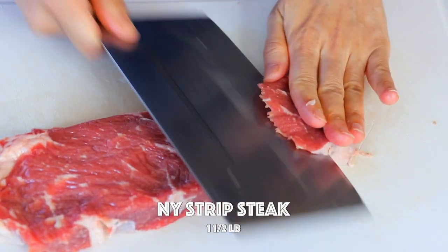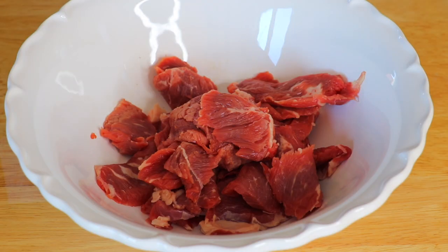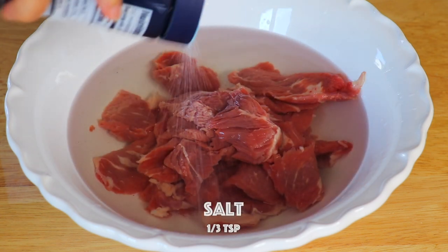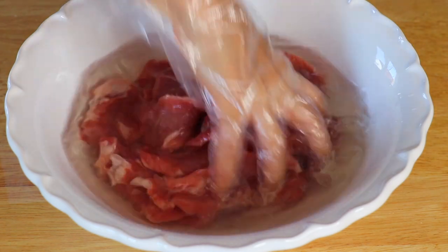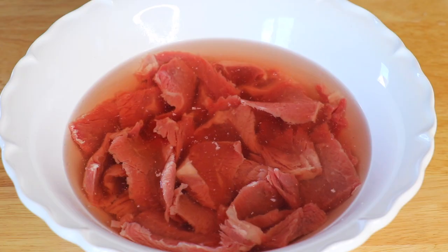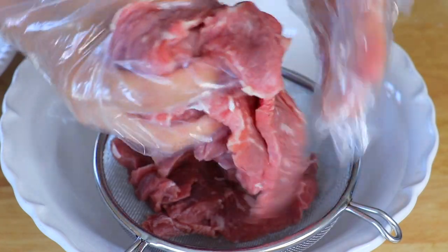We're gonna cut the beef against the grain. In a large bowl we're gonna add in the beef, add in the water and salt and give it a good mix. Soak the beef for about 10 minutes to remove the blood. The salt water will also help to tenderize the beef — make it really soft and nice. And now squeeze out all the water.